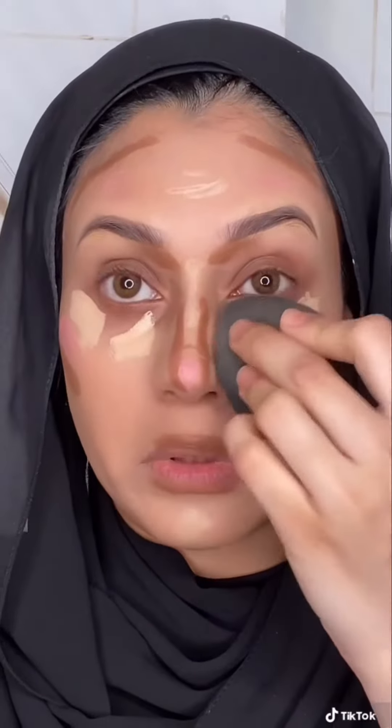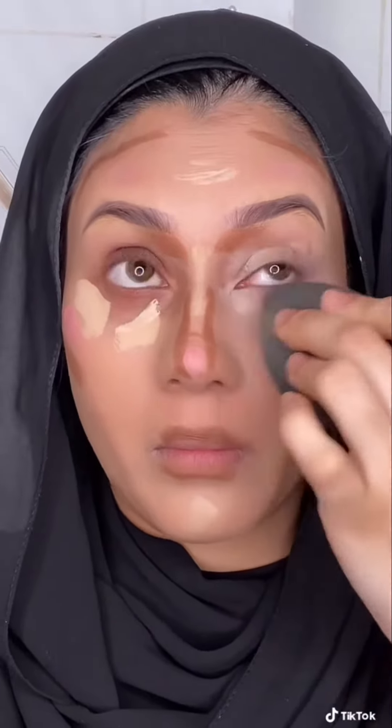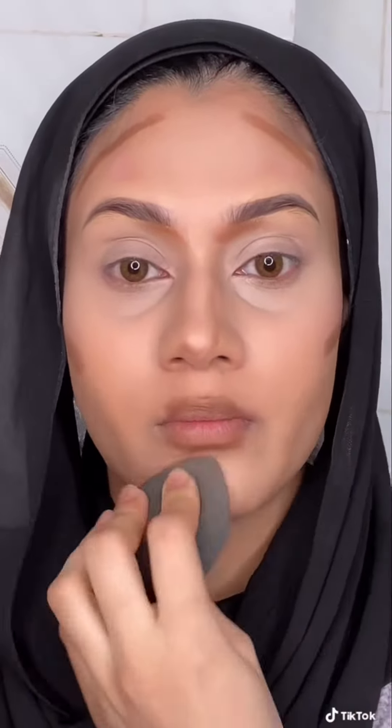I'm going to blend this with this Beauty Blender. I love this Beauty Blender — it's so good and so cheap. So I'm going to blend this out with this kind of small blending brush.